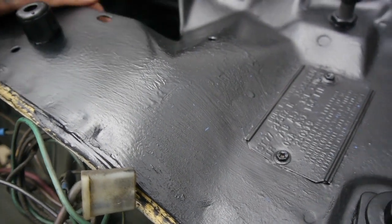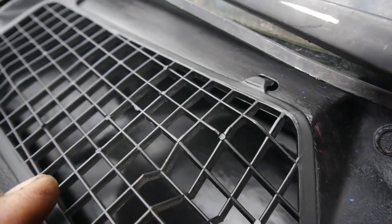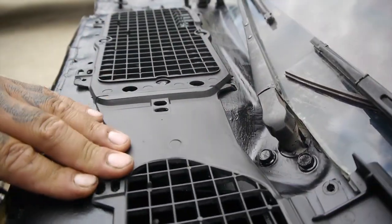The good thing is that the rocker panels on this car are galvanized, so they won't rust. But still, on any other car, kiss them rockers goodbye. That's pretty much how it goes.